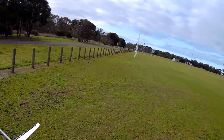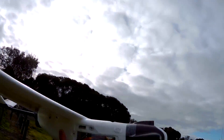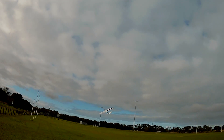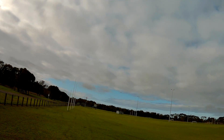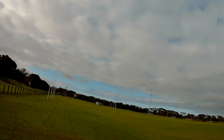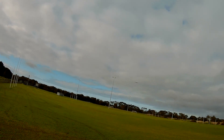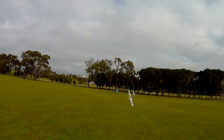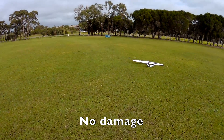Whooo! Very tail heavy. Just going to land it. That was nasty.